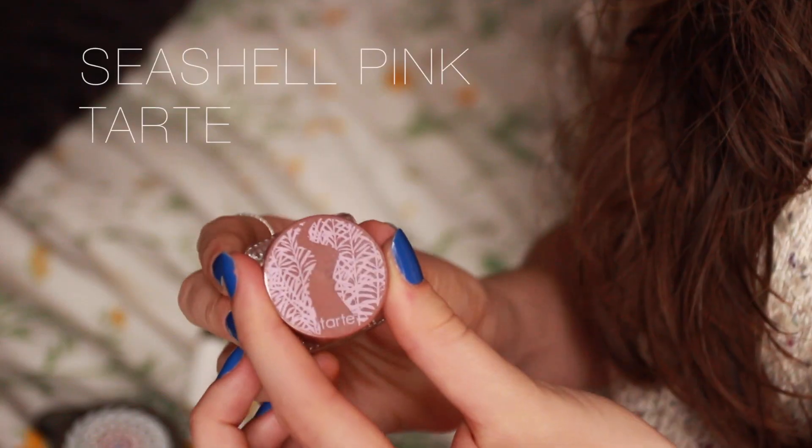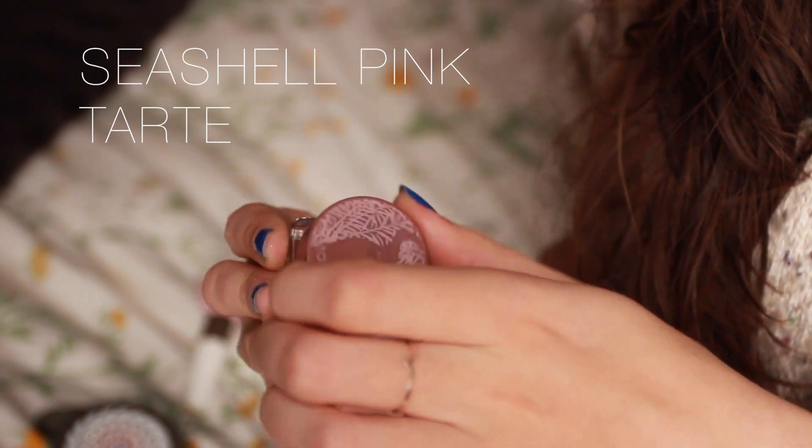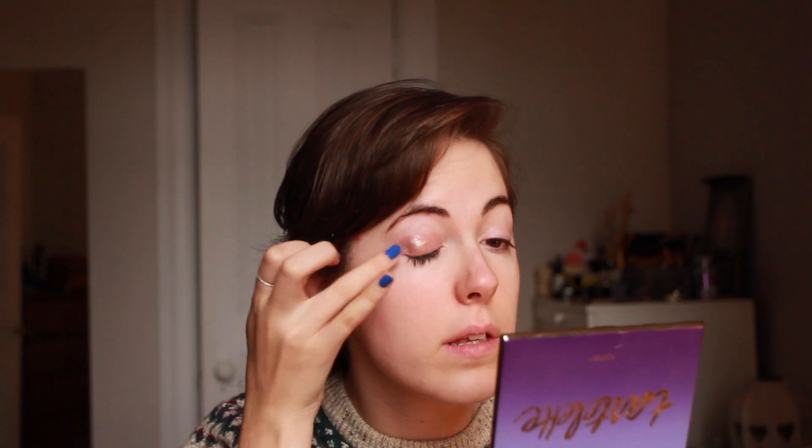I'm going to start with a pink eyeshadow cream base — this one is Seashell Pink and it's the Amazonian Clay Waterproof Cream Shadow. I'm taking one finger to put the product on and one other to blend the edges. I'm going to put matte eyeshadow over the top, and the sparkling base helps the light shine through a little bit more.